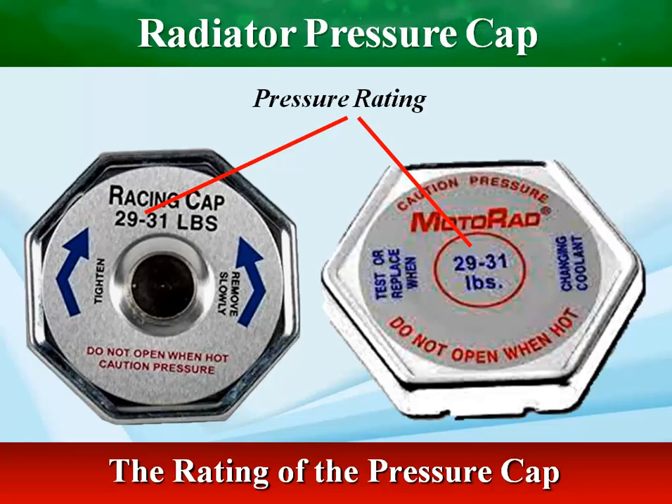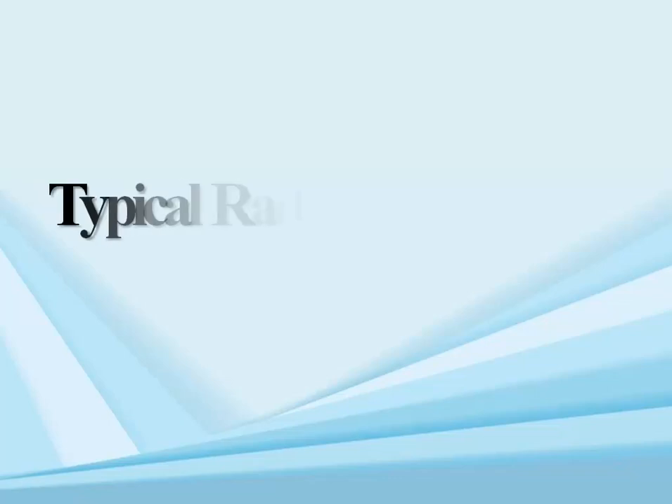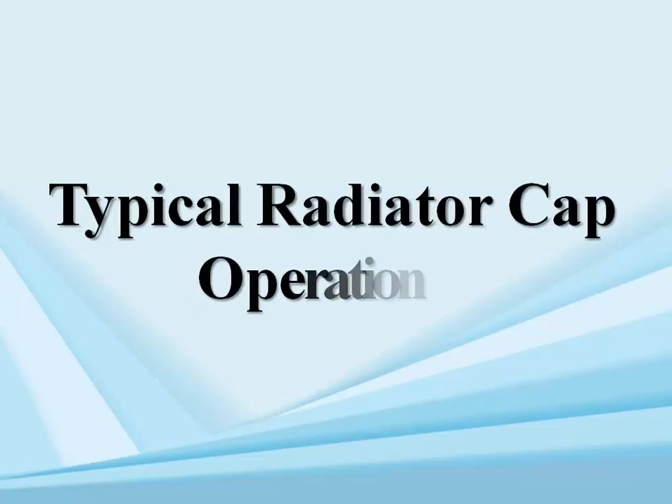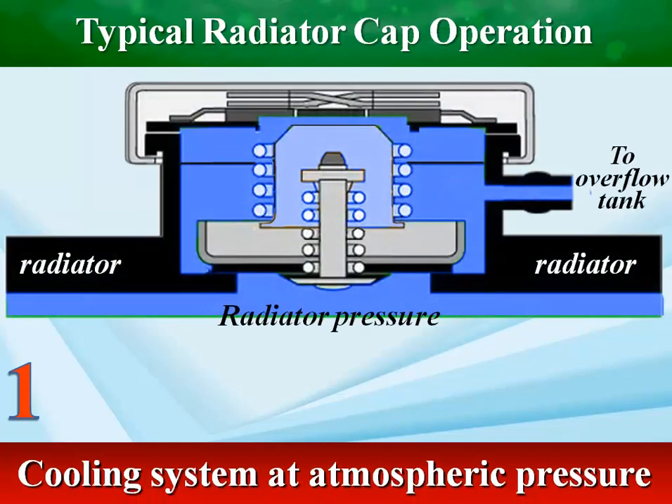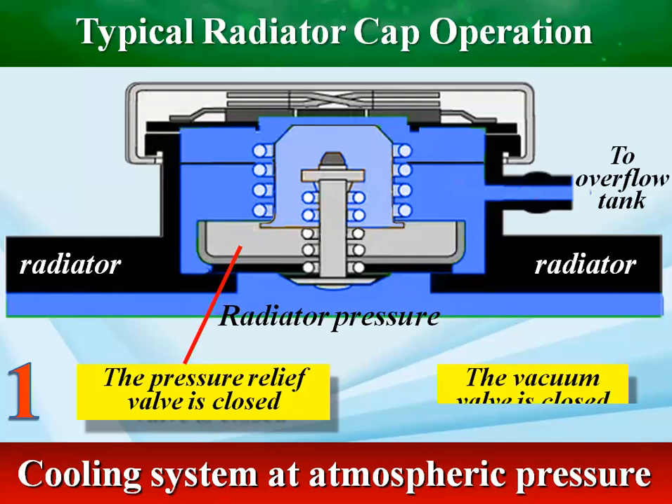Manufacturers can design engines with higher operating temperatures. At atmospheric pressure, the vacuum valve is closed and the pressure relief valve is closed.